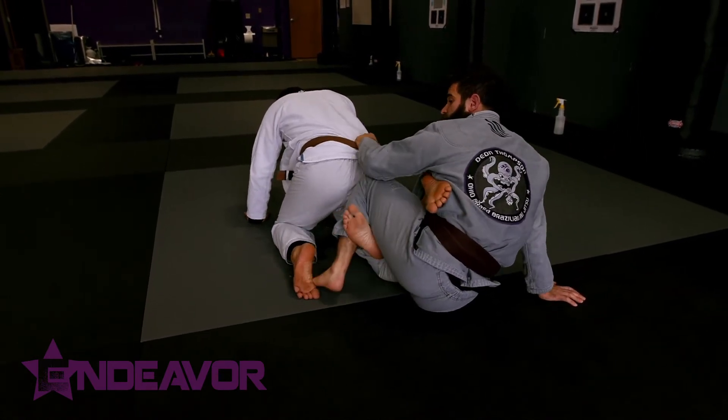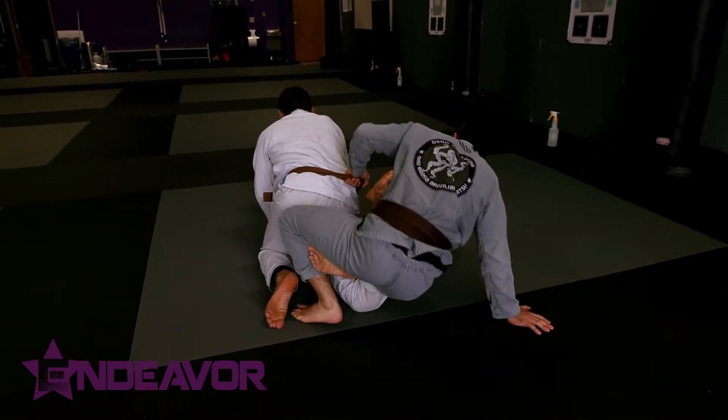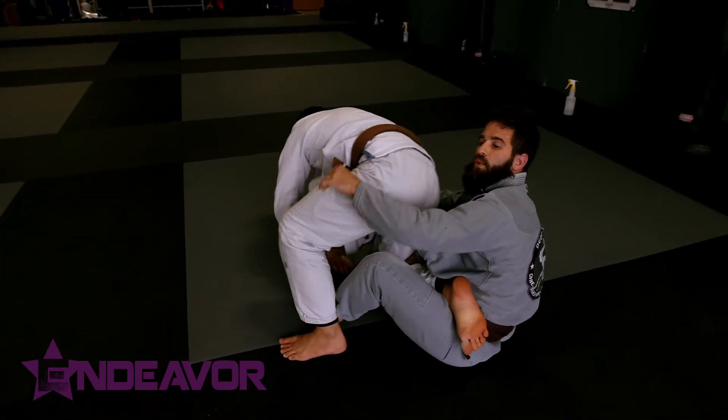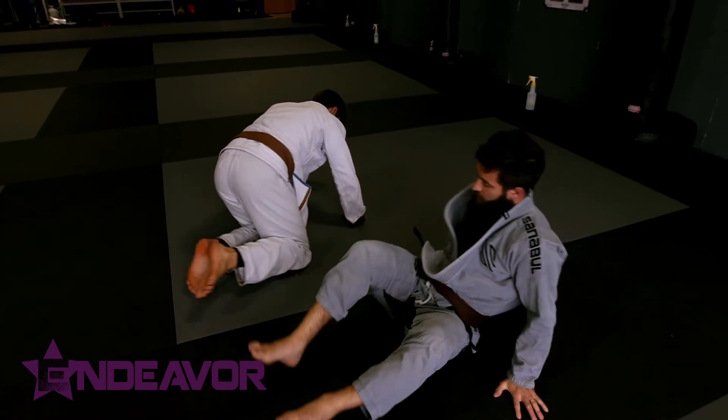As far as the finish goes, I'm going to bring my hips up over top to finish. If he pushes back into me — which would be ill-advised — I can get a hold of his hips and pull in to finish. All kinds of fine stuff there.